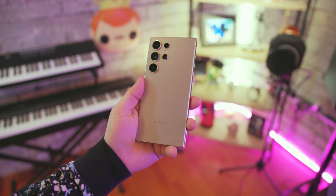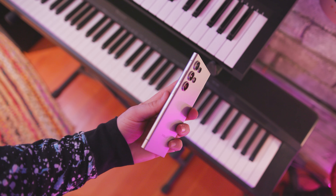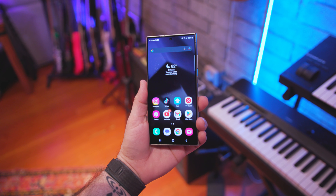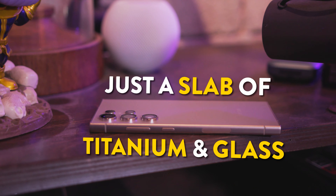I won't spend too much time on the design and specifications because I covered a lot of that in my original review of the S24 Ultra — I'll leave a link below. Overall, the design remains very unchanged compared to its predecessor. It's just a slab of titanium and glass, and it's pretty solid. But let me give you a quick rundown of the specifications.